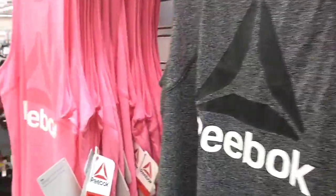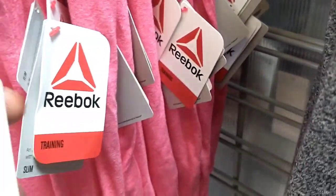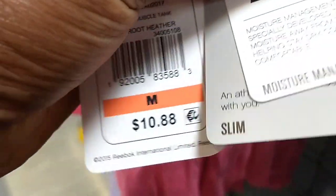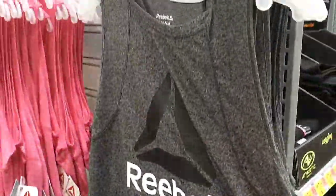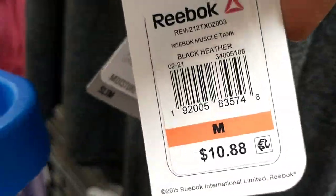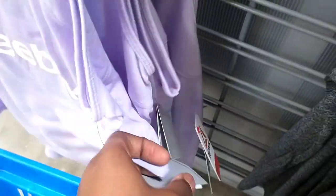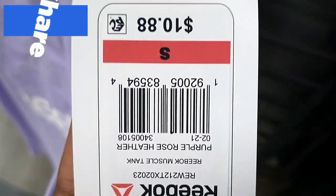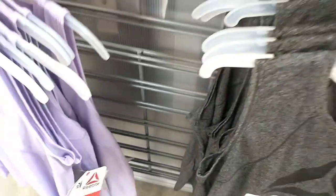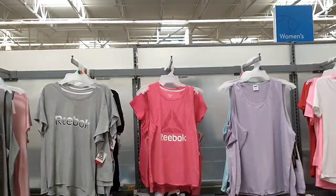These Reebok tanks say $10.88, but they're actually seven dollars. Let me show you the barcodes. We've got the hot pink, the gray, and the lilac here as well. It's not $10.88 — it's seven dollars in here. I'm going to keep an eye on these because hopefully they'll go down to five dollars or even lower. Here's a better look at what they look like.